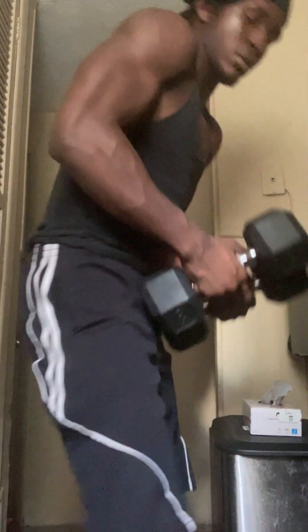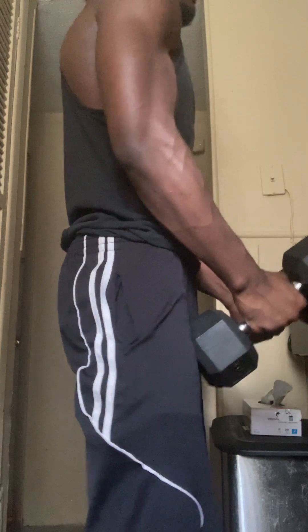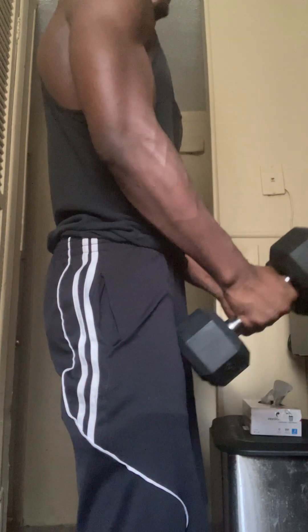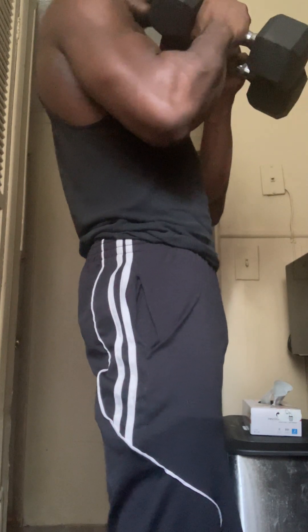Okay, let's go. One, two, three, four, five, six, seven, eight, nine, and ten. One, two, three, four, and five.